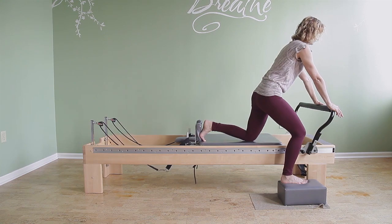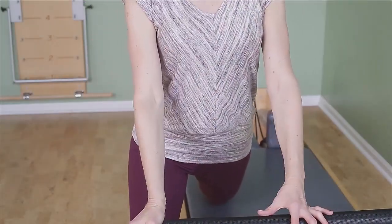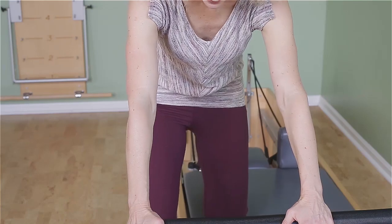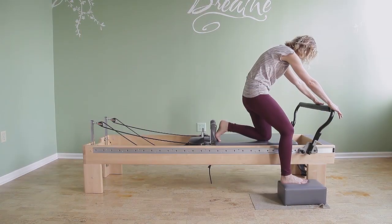So you go into hip extension and spine extension while keeping the jacket or the pants zippered up. And then you bring the carriage forward, going into spine flexion as you go into a little bit of hip flexion. The head can go down too.